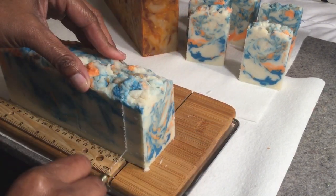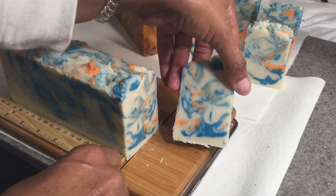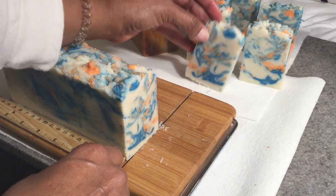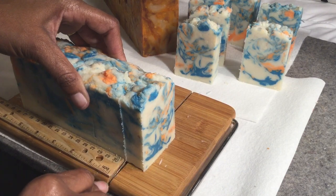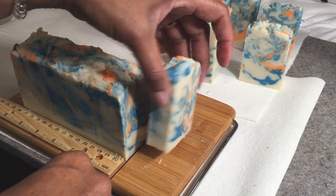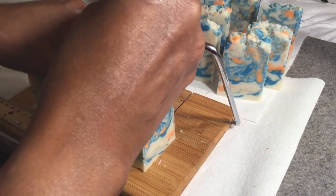They are ready to use right now, but they benefit from a cure — drying time — which means the bars will last longer. Handmade soap is different from store-bought soap because this soap has all the natural glycerin that is a byproduct of soap making. That means water is attracted to it, so you definitely don't want to leave it in a puddle of water or a soap dish that's got water. You want a soap dish that drains pretty thoroughly.